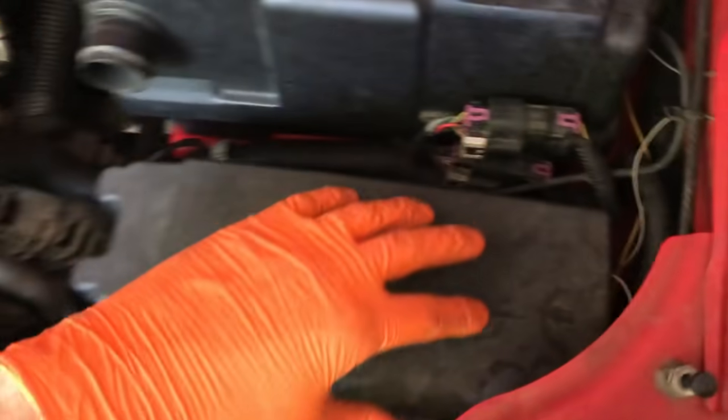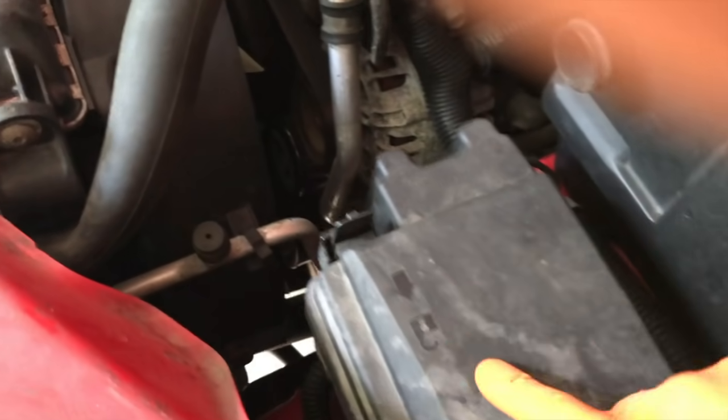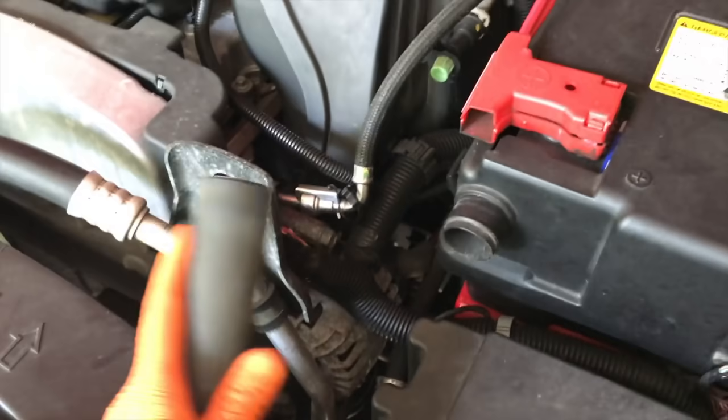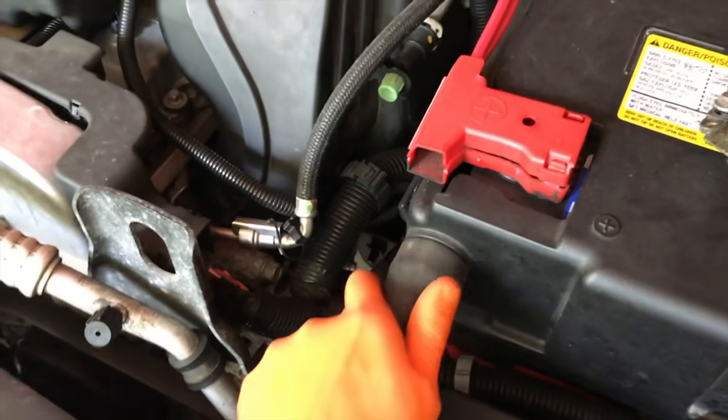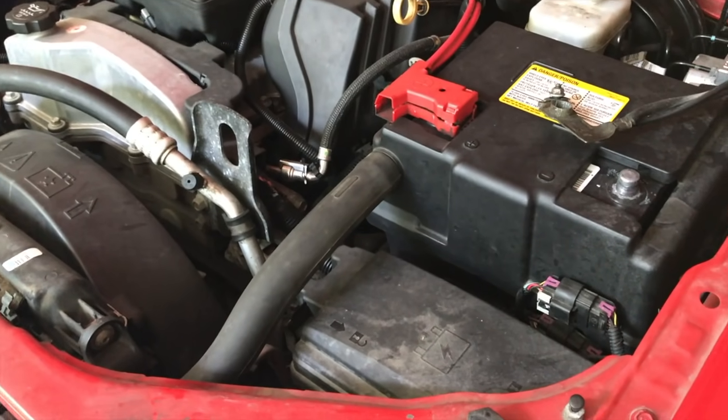Let's go ahead and re-secure the case. As you re-insert and secure this cap, just be careful of the wiring — push down until these connection tabs make the clicking sound. In our case, we also have our battery cooling hose to re-secure, and that completes the third most common cause of your ABS light turning on.